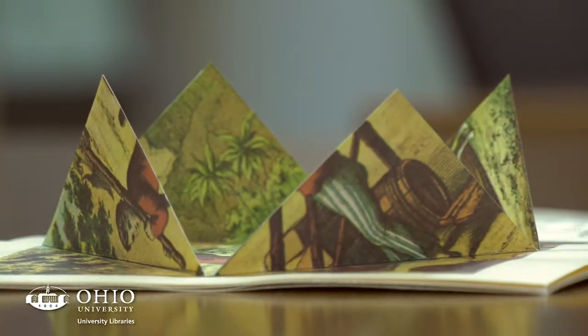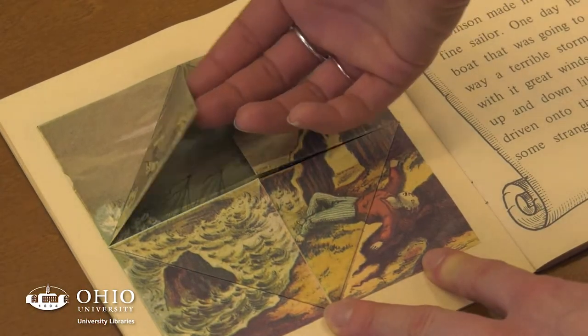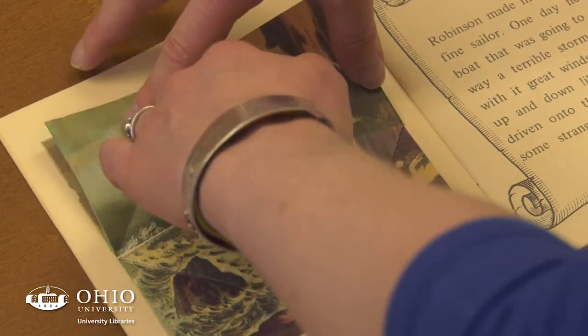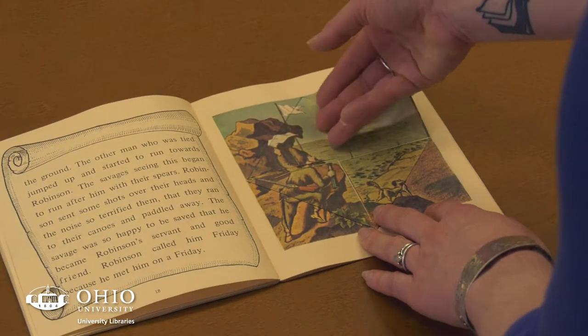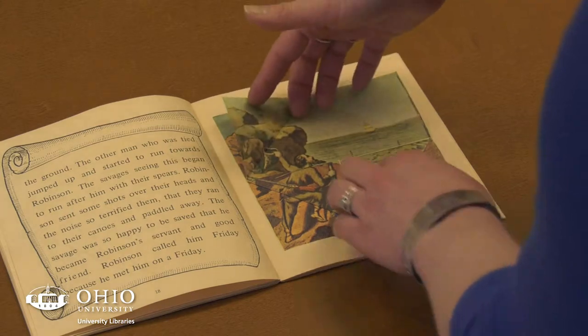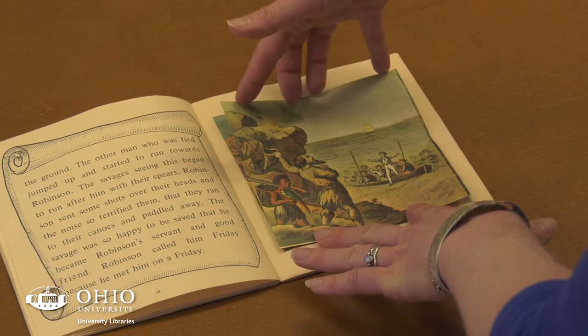It's a reproduction, not the original from the 19th century, but it represents exactly what those books looked like and the experience of reading and moving them would have been like for people at the time. The Robinson Crusoe is in the collection because it provides an example of that early movable structure geared particularly at children.